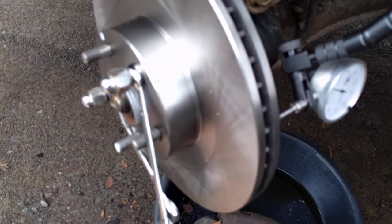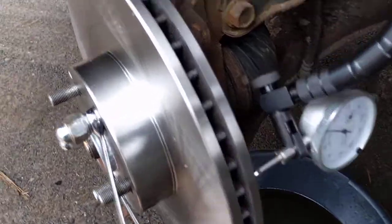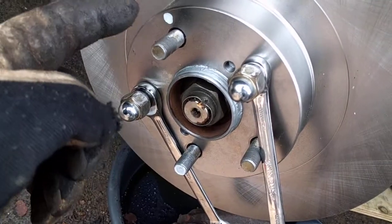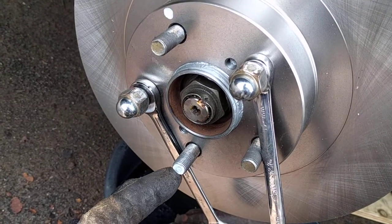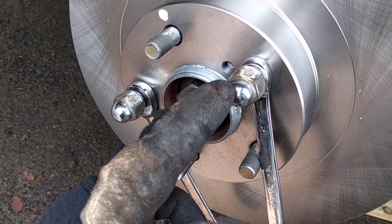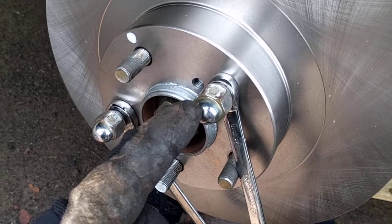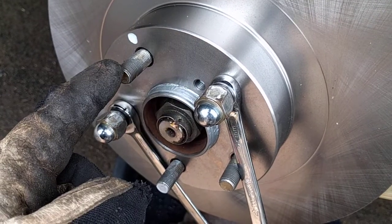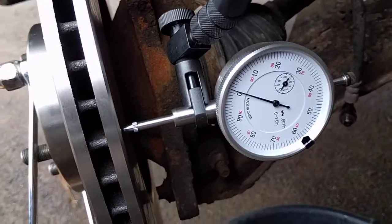It took a couple of tries, but I think you'll find this interesting. The first time I tried, I indexed this mark — if you remember, the mark was over here — and I ended up with 434 thousandths of runout again. Then just for giggles, I took it and indexed it over here. Check out the result.